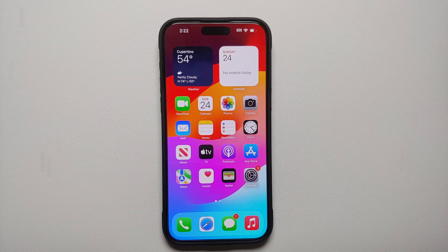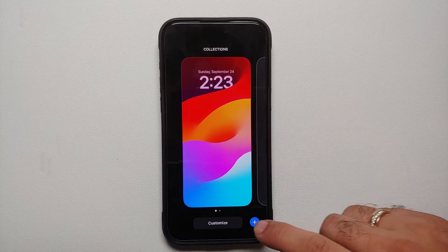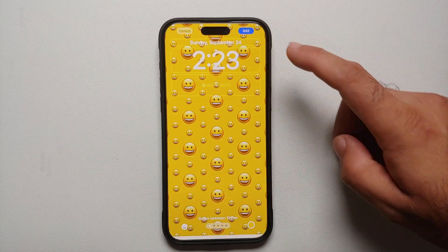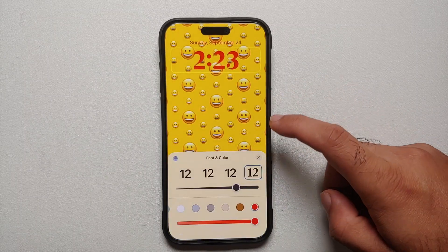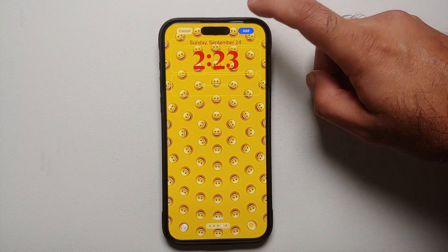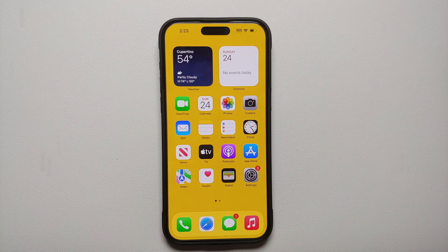The next thing you should do is customize the lock screen. With your device unlocked, swipe down from the left to get to your lock screen, then press and hold to get the Customize option. You can add multiple lock screens with options including Photos, Photo Shuffle, Emoji, and more. Tap on the clock to change the font and color — you have an RGB picker available. You can also add widgets. Once happy, select Add on the top right and set as wallpaper pair. The possibilities for customizing the lock screen are endless.